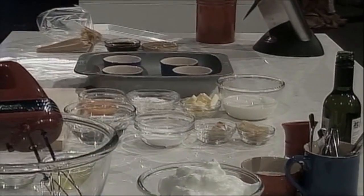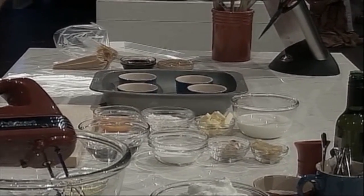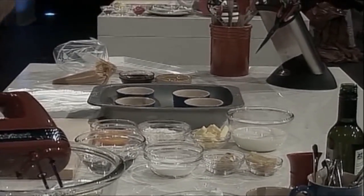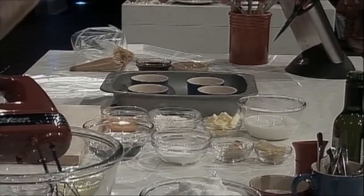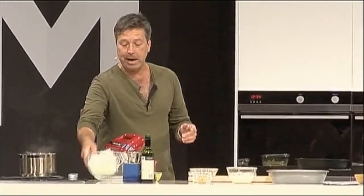The recipe, if I rattle it off, is fairly easy: eight egg yolks, 40 grams of sugar, 40 grams of corn flour, 120 grams of flour, one liter of milk — and then I add caramel to it to make the soufflé base. That's exactly what I've done. But for the soufflé itself, I need some egg whites.